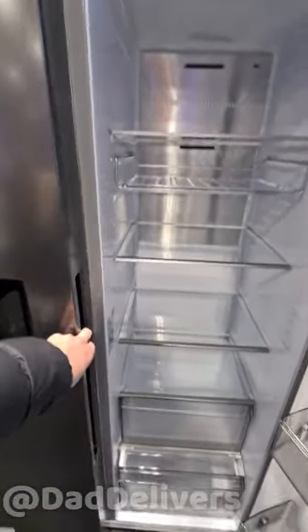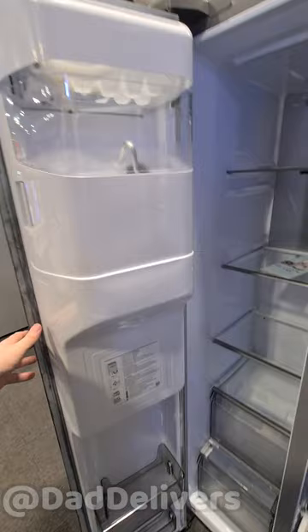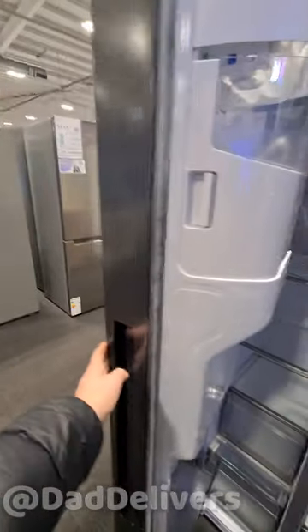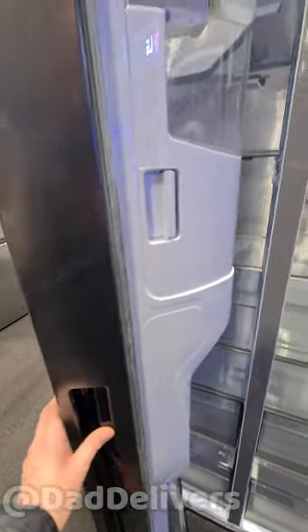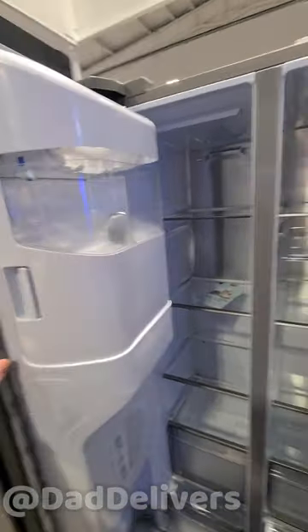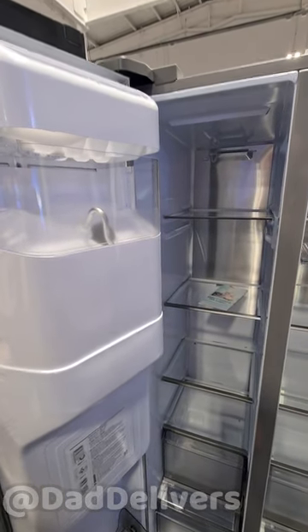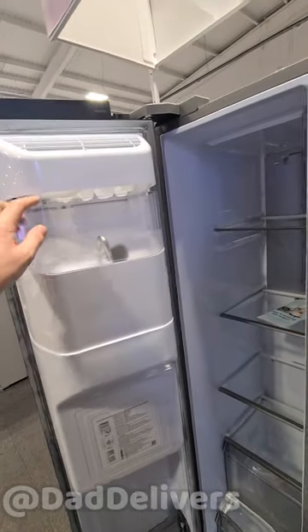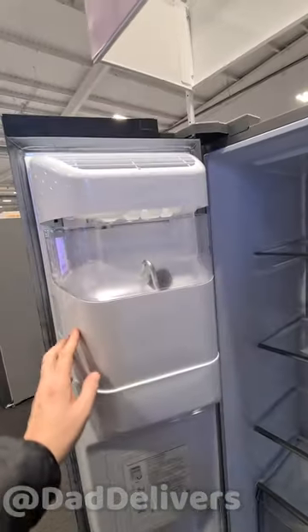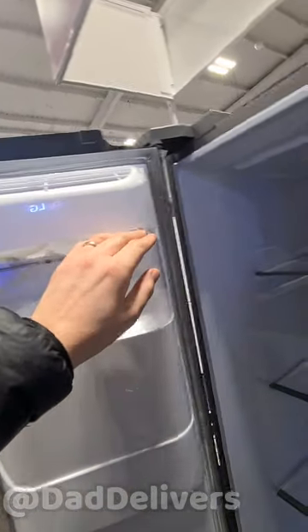Now let's open the freezer with the recessed handle. This one has a drinks dispenser, which the other one didn't — that's the main difference. Like all drinks dispensers, it's on the left-hand side and kind of blocks the freezer compartment. You can get the other one in black as well, or stainless steel. Every time we've seen this there's been a gap here.